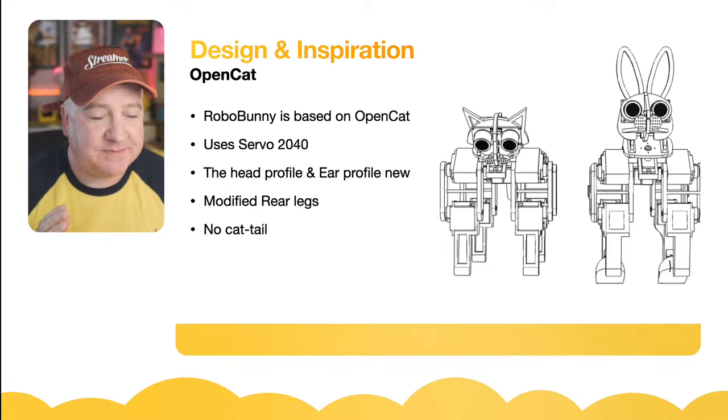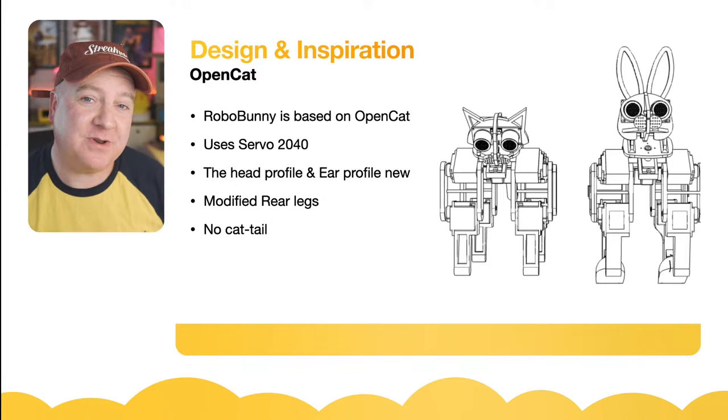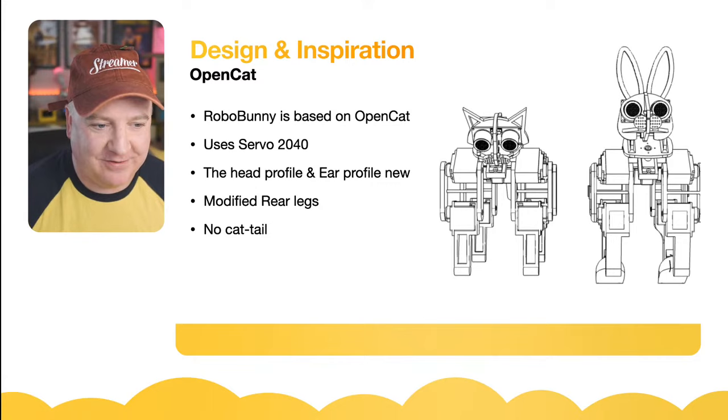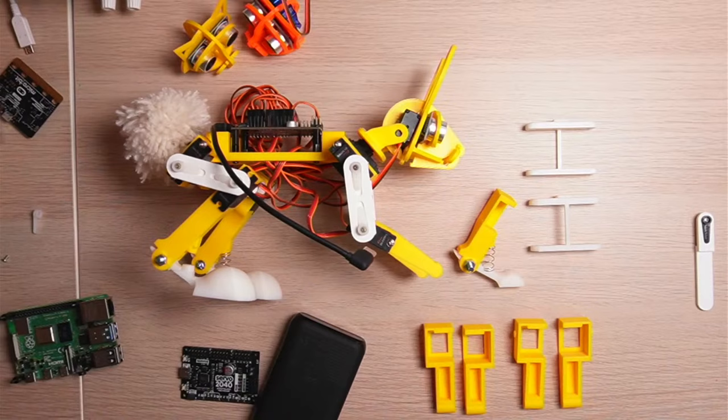That's the original inspiration for BunnyBot. I was thinking: why not just take the head design and make the ears larger, make the profile less like a cat and more like a rabbit, but keep everything else the same? The head profile and ears are new design. I've also modified the rear legs — they now have a cool little springy thing — and it doesn't have a cat tail. Instead, it has a fluffy pom-pom tail.